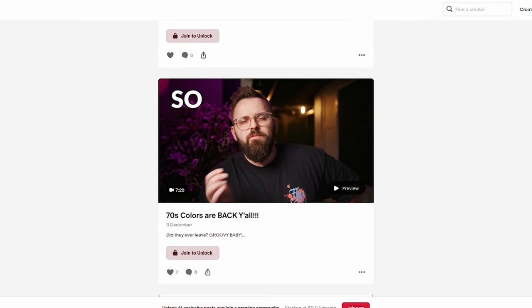Before you go, check out our Patreon down below — brand new exclusive content every single Sunday and a beautiful growing community of supporters, which we really do appreciate.